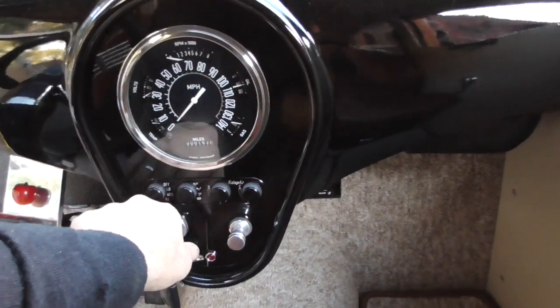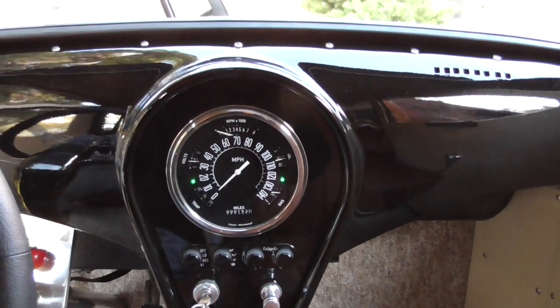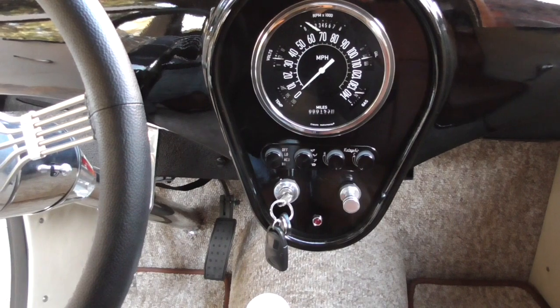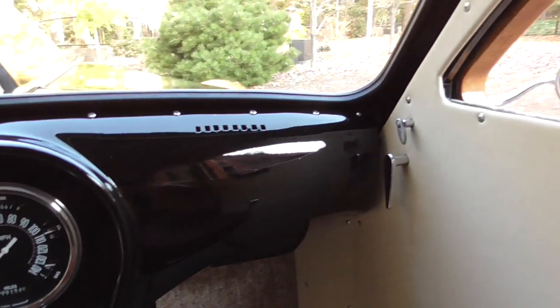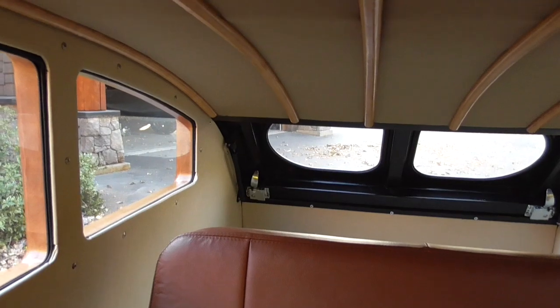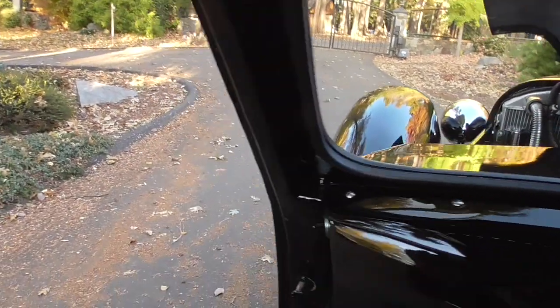Let's give it a start here. It has electronic key locks built into the doors. Windshield wipers. Back seat with all seat belts and what have you.